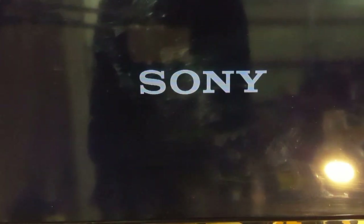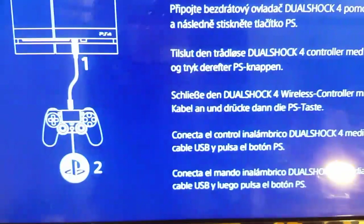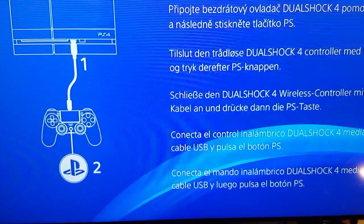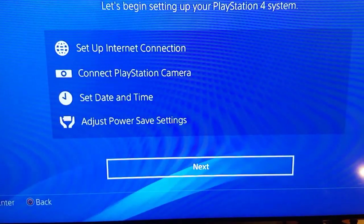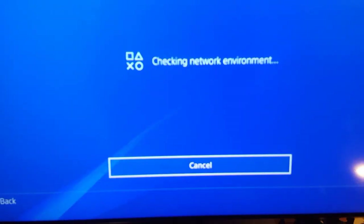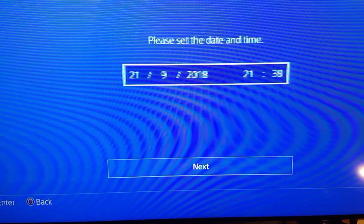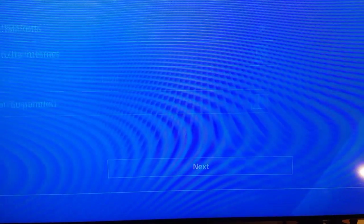Okay, and there you go — Sony signs back on. It's asking us to connect, so let's do that. Skip all of that setup and there you are — back online.